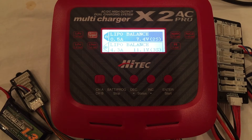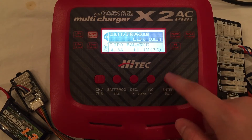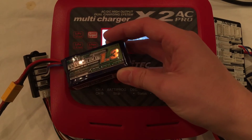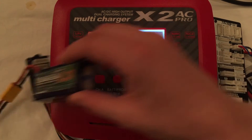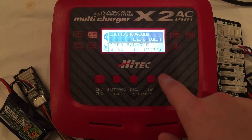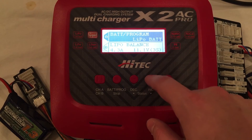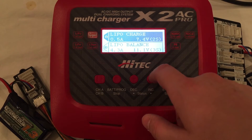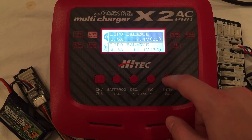Charging a battery with the X2AC Pro is really easy because the Hitec software is intuitive. To start, press the BAT program button and select the battery type. In this case it's a LiPo because we're using a 1300 mAh 3-cell LiPo. Select that from the menu, then choose the type of charge: LiPo balanced charge, fast charge, regular charge, or storage charge. We're going to do a regular balanced charge.